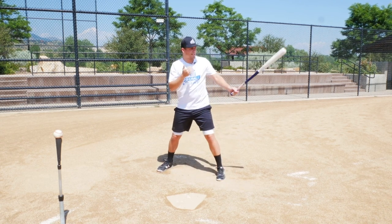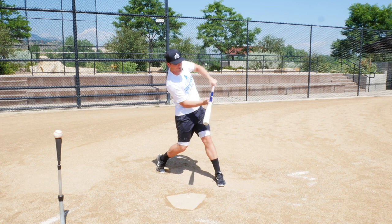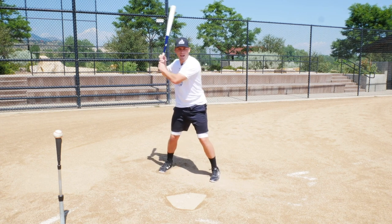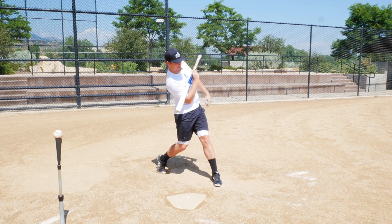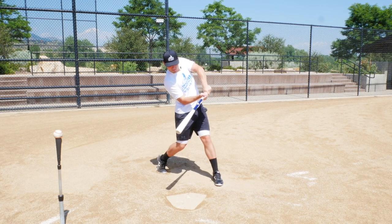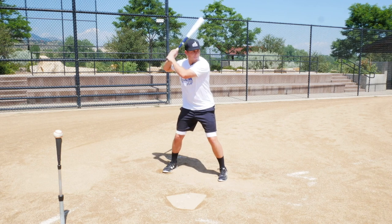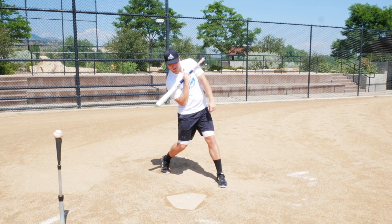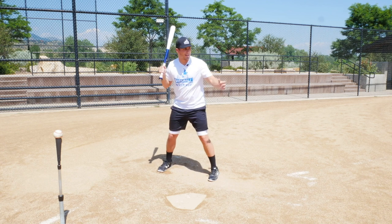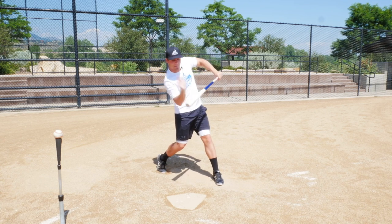Now pretend the pitcher throws me an inside pitch. I need to get my hands and my barrel into position to make contact with that pitch. My shoulders have to do a complete full turn to get to this position. On a middle pitch, however, they turn slightly less — only about right there. And then on an away pitch they have to turn even less — just here. So: away pitch, middle pitch, inside pitch — you see how on an inside pitch my shoulders are at the front of the arc and have to almost do a full turn.